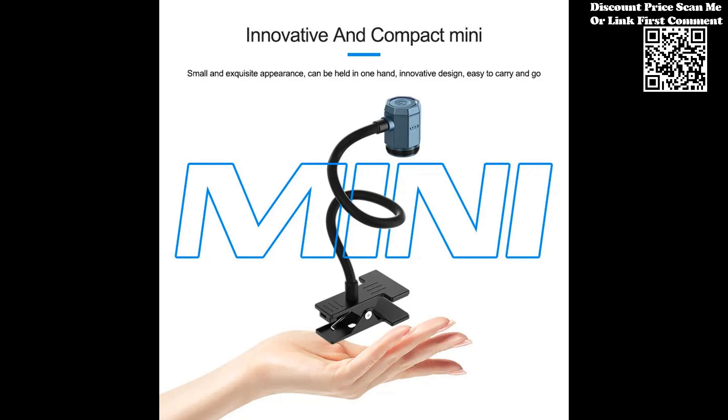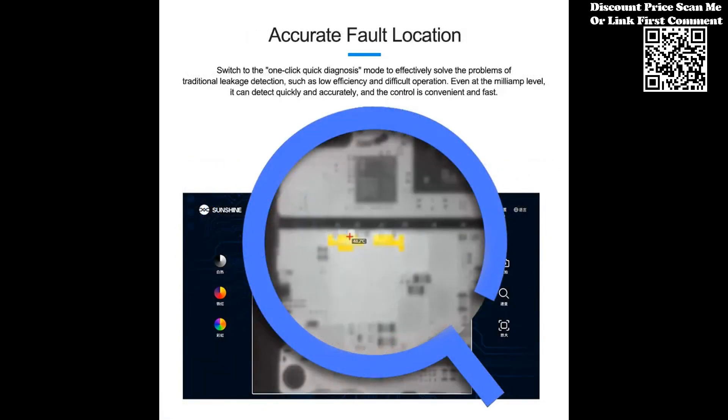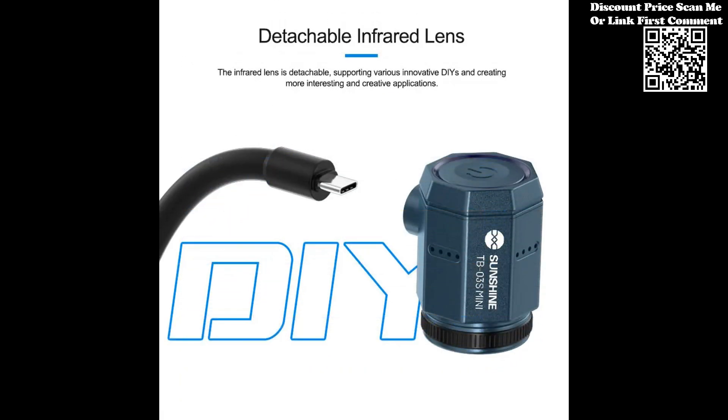While specialized for PCB fault diagnosis, the TB03 finds applications in various fields. Use it for electronic equipment development, heating construction, non-contact temperature testing, and more.